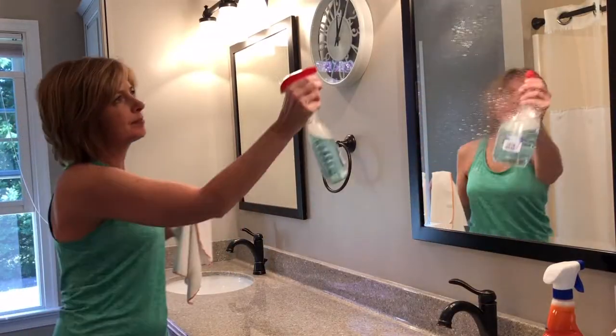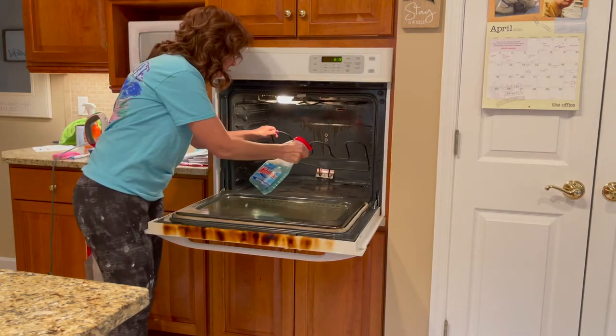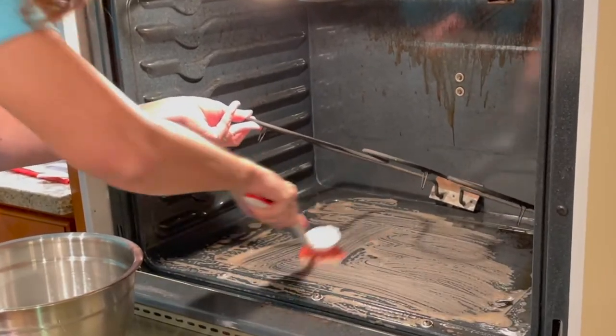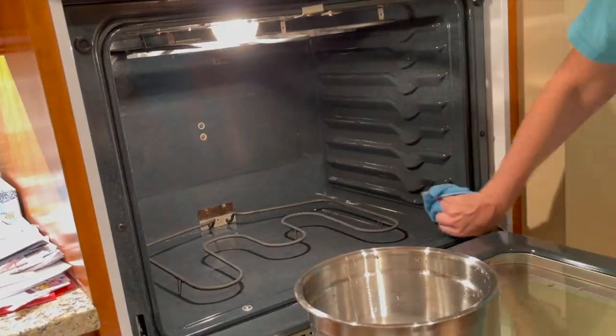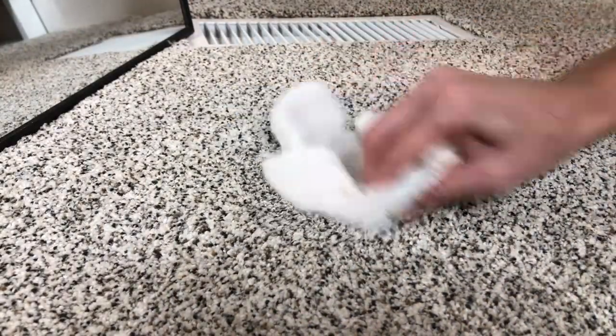This homemade multi-surface cleaner can be used in and around the kitchen. It's safe on granite countertops. You can use it in the bathroom, to clean your oven, on windows, on mirrors, in your car, on your grill, as a laundry spot remover, a carpet spot remover. Outside, we use dish soap to clean our patio furniture with a hose. It makes things so sparkly. You can also put it on a big trash bag and use the hose to make a slip and slide — it's really fun.